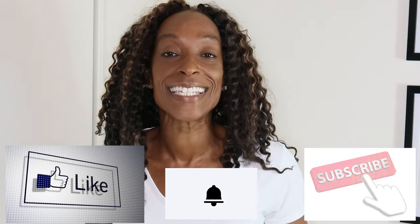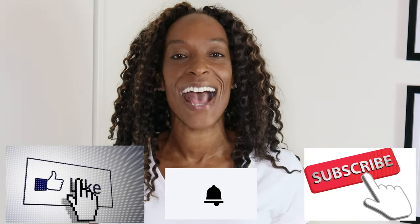I hope these bra hacks helped you and you found them useful. If you've tried any of them, please comment below and let me know how they worked out for you. Until next time, thank you and goodbye!